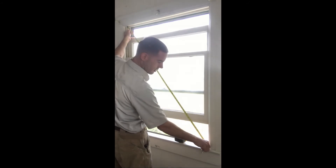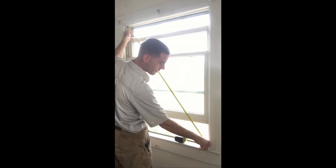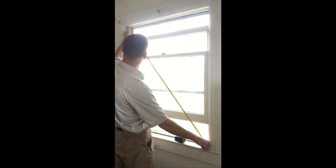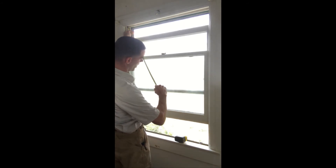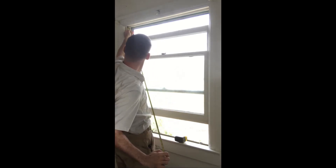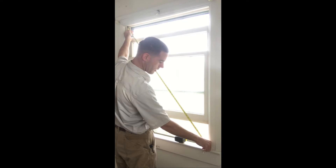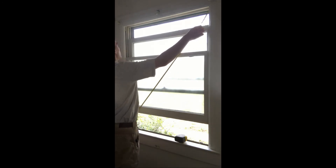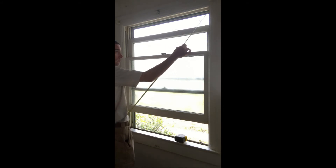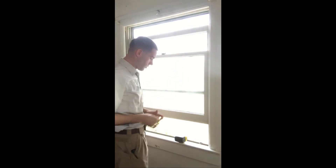When measuring diagonally, always measure from the same side each time in the same orientation. What I mean is you have the same orientation reading from the top of the tape — the numbers are oriented so I can read them consistently. I consider this top-down and I get 56 and a half inches. Coming from the opposite corner the same way, with the top of the tape always pointing upward, I'm getting 56 and a half there as well. For a 1953 home, that's not too shabby.